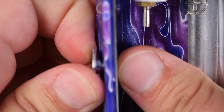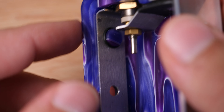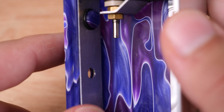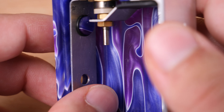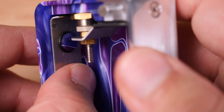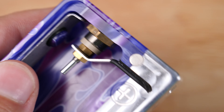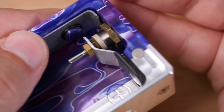Popping that battery back out, you can see that this runs positive up, unlike most of these mechanical squonkers which run positive down. On the front we have a beautiful acrylic panel and the button is a lovely acrylic with the Half Moon Mods logo right here. This is attached to the other side of this knob right here. Just to show you, we have a spring-loaded 510 up on top.